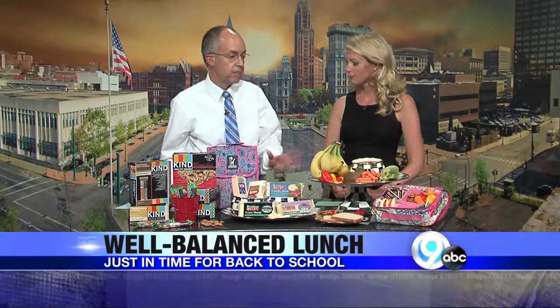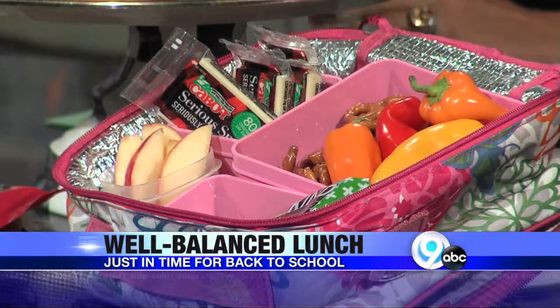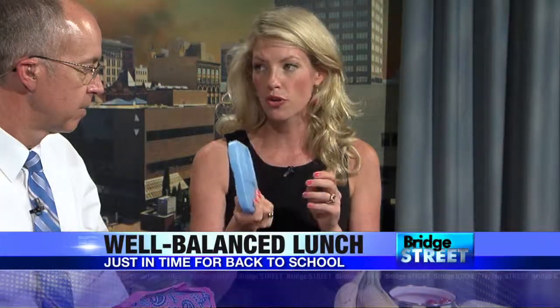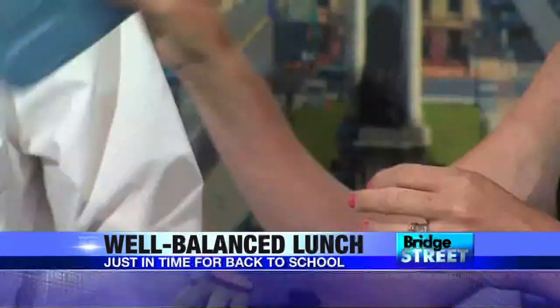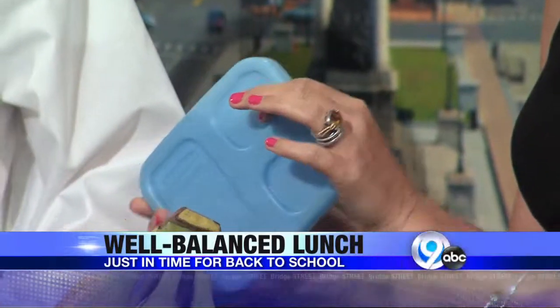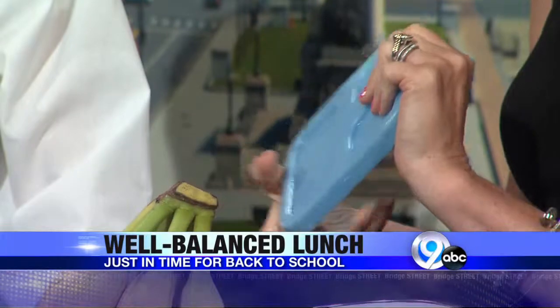The last thing to talk about is transport. Especially with the dairy, you've got to make sure it doesn't spoil. These are really cool — you can find these anywhere. They're cold packs; these are from Wegmans. You throw these in your freezer and you just put them right in your kids' lunch. It's going to keep everything at a proper temperature so you're not going to have to worry about any bacteria growing. Just make sure you're doing safety as well, especially since it's been 95 degrees.